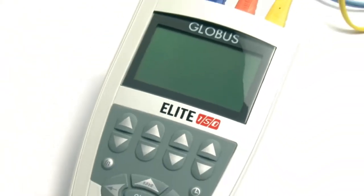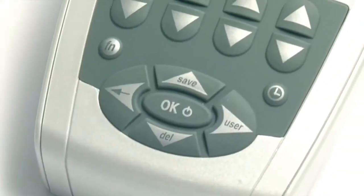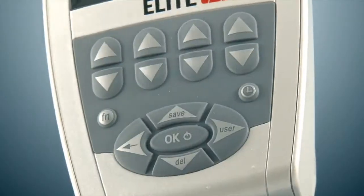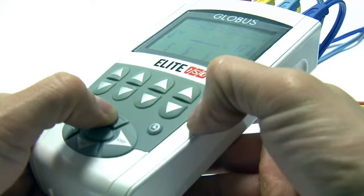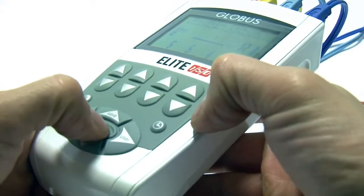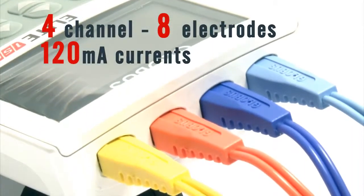Elite 150 features a striking modern and ergonomic design with a graphic LCD display and a rubber keyboard that make it easy and intuitive to use. This machine provides 4 channels with 8 stimulation electrodes that can supply up to 150 mA of current.